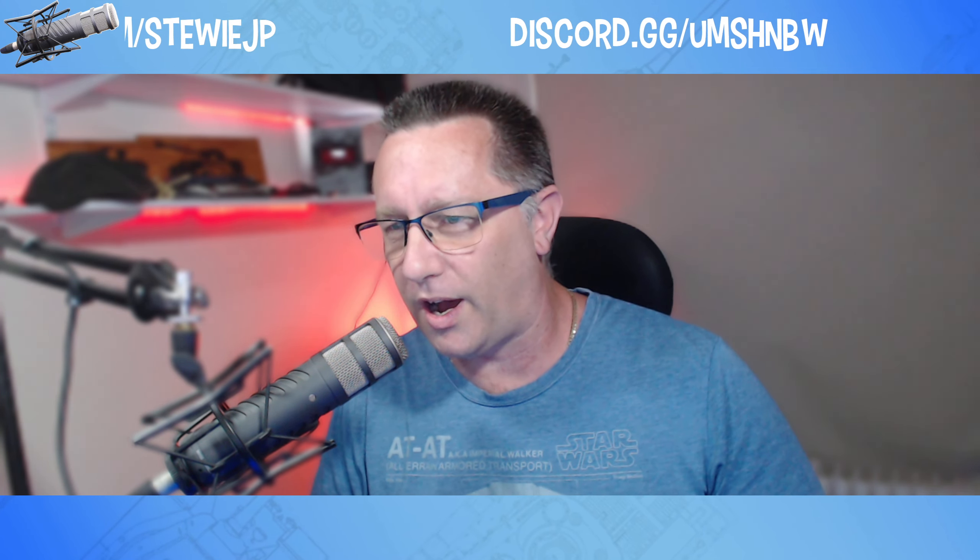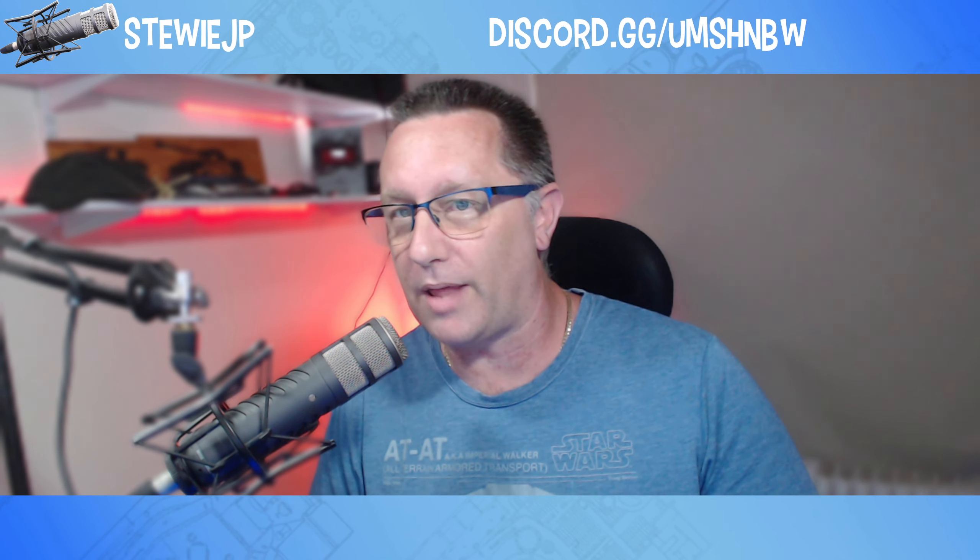I've been doing YouTube for about seven years, Twitch for five, and I've been using this bad boy for about three years — since February 2019, so nearly three years. I picked it up from Manny's Music down here in sunny Melbourne, and I'll tell you what — a great bunch of people.